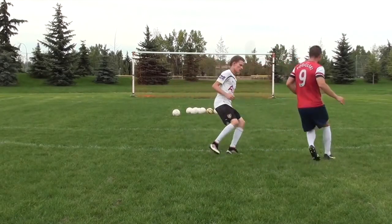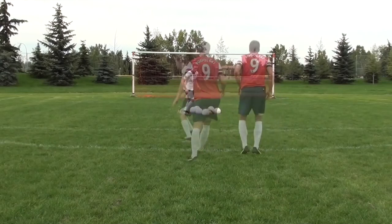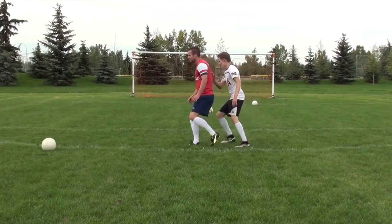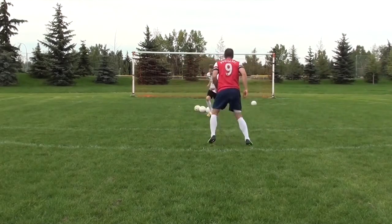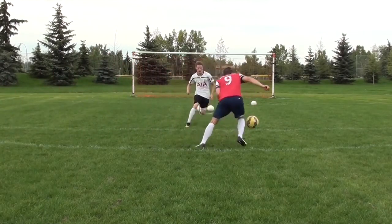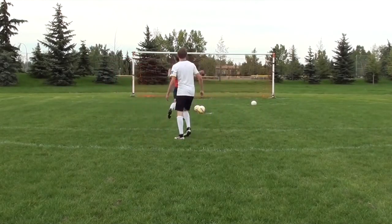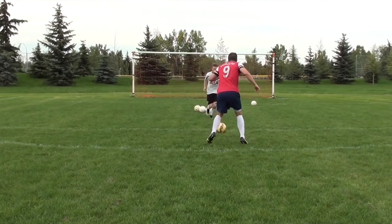Similar to attacking space, when you are confronted with a defender, you don't want to stop the ball dead at your feet — you want to think about moving the ball away from the defender with your first touch. I used to be the type of player that would stop the ball dead and then try to beat the player with skill. When you can learn to actually beat the defender with your first touch, you're going to make your life a lot easier. You need to make your decisions before the play actually happens, so as that ball is coming to you, try to recognize where the space is and where you should be attacking.